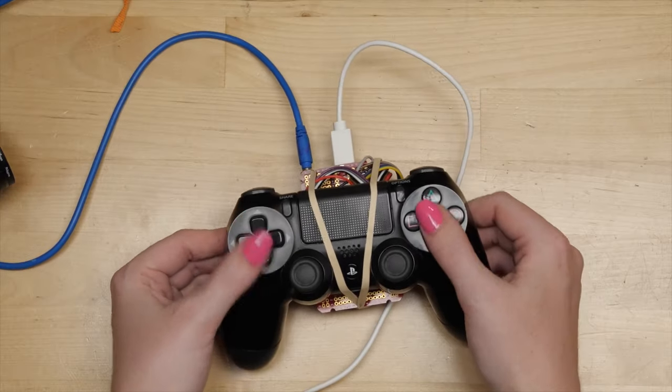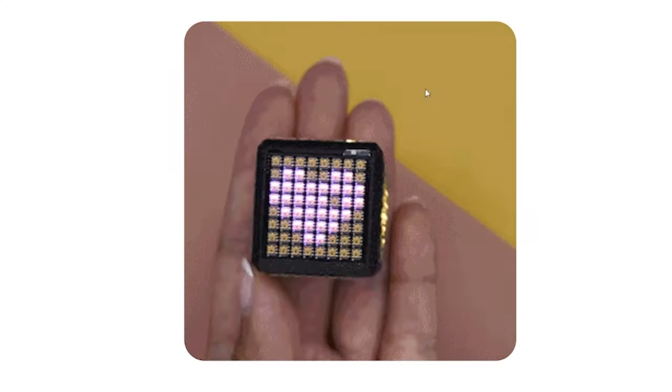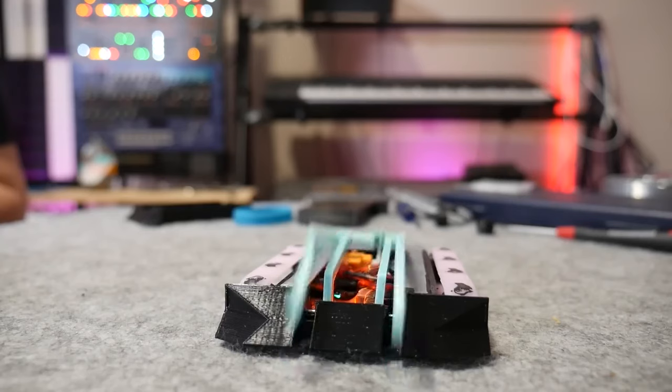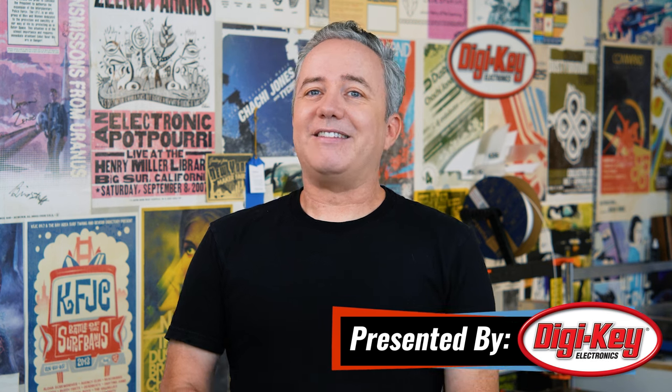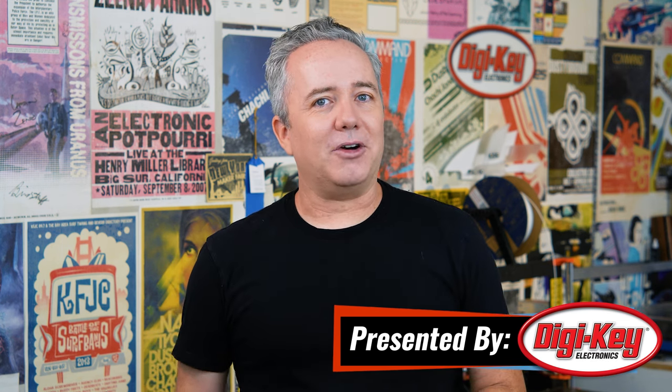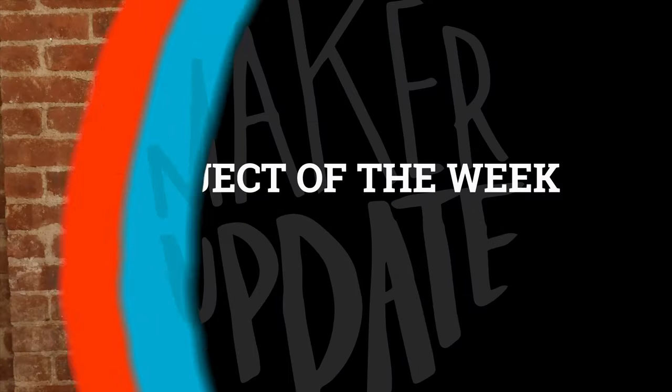This week on Maker Update: new tricks for an old game controller, 3D printed muscles, a pocket-sized LED cube, and an unbeatable bot. Hey everybody, I'm Donald Bell and welcome back to another Maker Update — in fact, it's the 300th episode of Maker Update, which makes me feel old and proud. Let's go with proud. As luck would have it, we got a great show for you today. Let's get started with the project of the week.